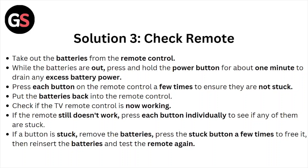Put the batteries back into the remote control and check if the TV remote control is now working. If the remote still doesn't work, press each button individually to see if any of them are stuck. If a button is stuck, remove the batteries, press the stuck button a few times to free it, then reinsert the batteries and test the remote again.